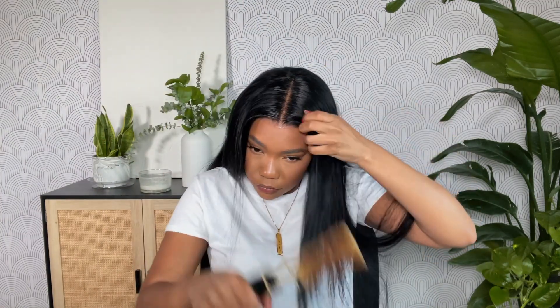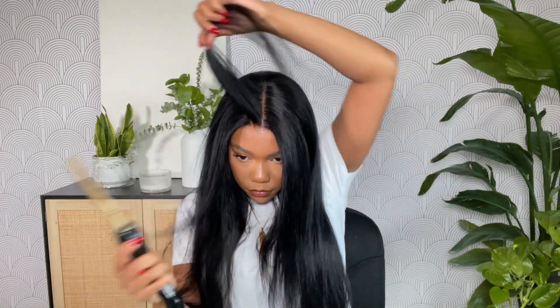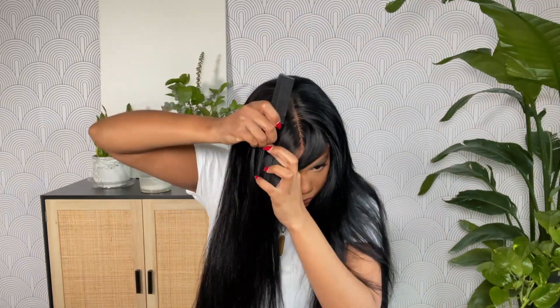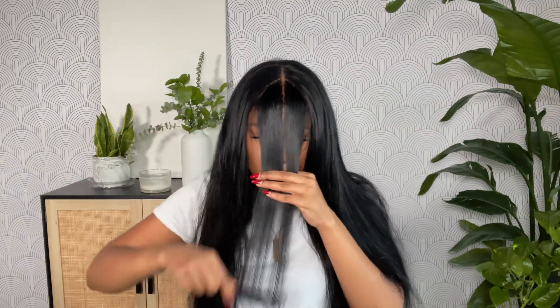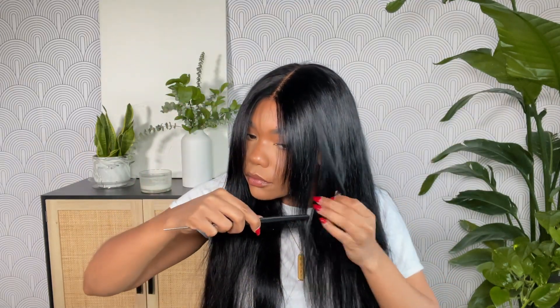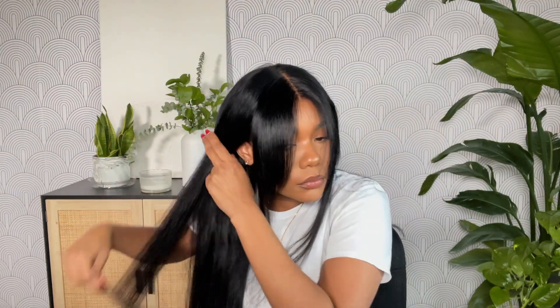I'm going in with a lighter hold hairspray — the Tresemmé hairspray — spraying that along the roots and pressing out my frontal. I want a nice clean middle part for this style. For a nice clean part I like to press my hair out in layers, not just on top, to get it as flat as possible. Once that's done, I'm parting out a triangle in the front of my hair. I'm using my razor comb — well, actually the eyebrow razor because I couldn't find my razor comb, but I'm making it work. Not everyone has a razor comb, so if you have a little eyebrow razor, that works perfectly for a razor cut.